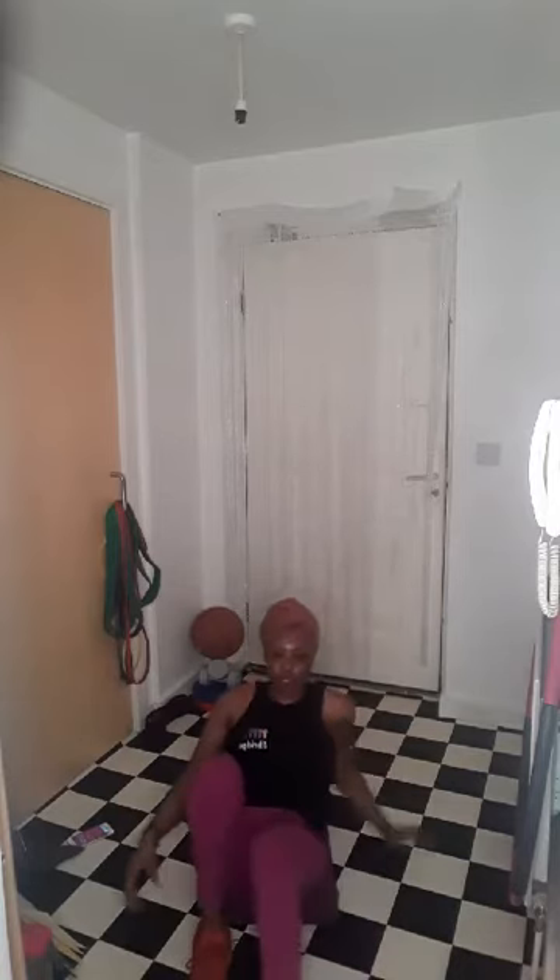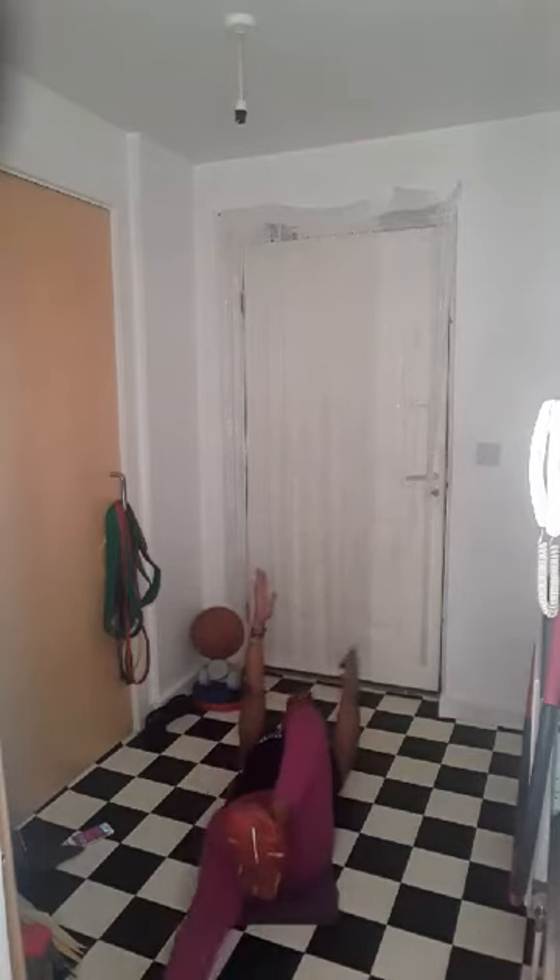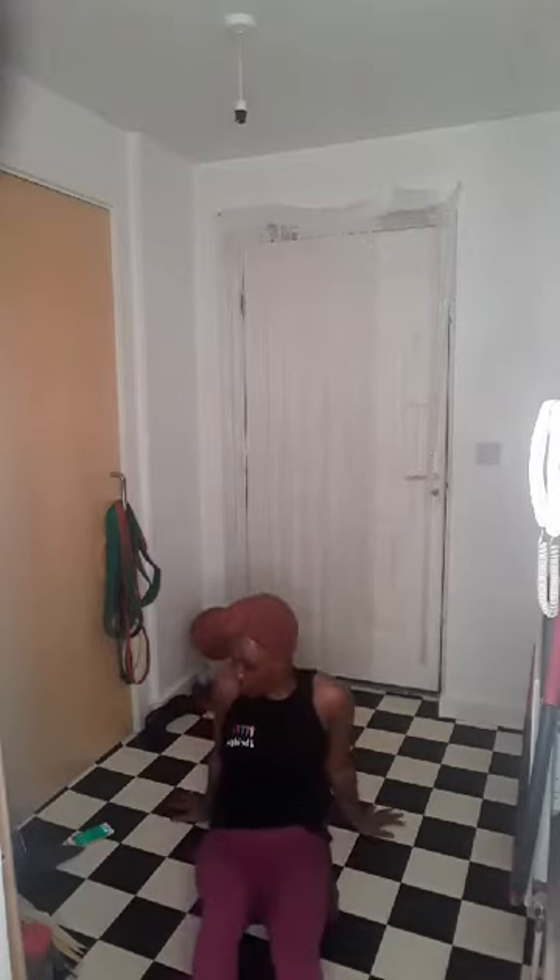Opposite arm, opposite leg — keep that nice and controlled. We've got nine seconds, let's go — five, four, three, two, and one. Okay, we are now going to do a tabletop hold.